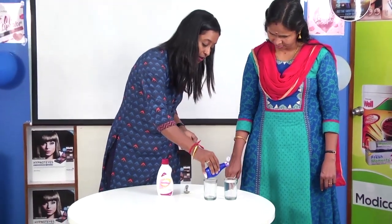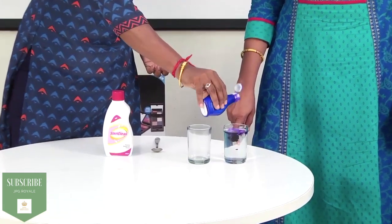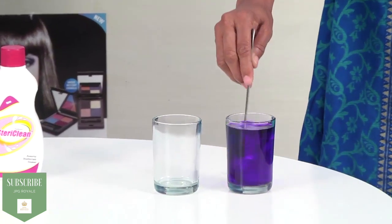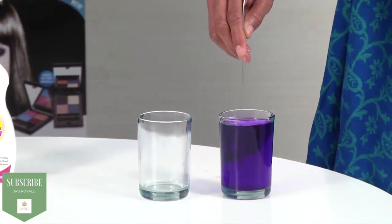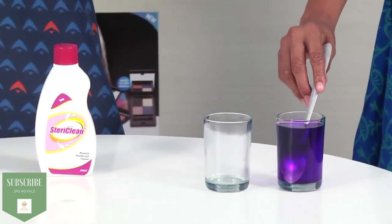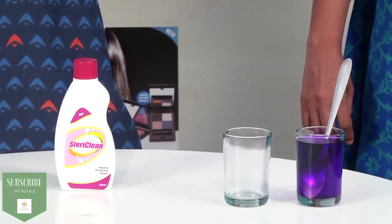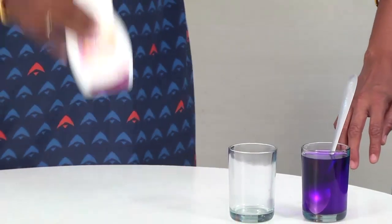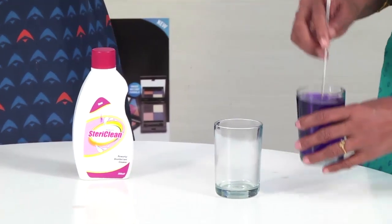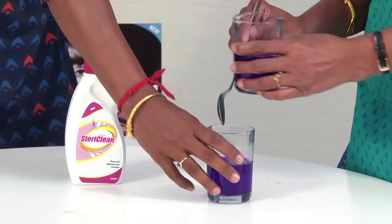So to do this demo, we will put 2 to 3 drops of liquid blue in. Now, in the market there is a famous brand which claims to be 10% more powerful in clearing all bacteria. We are going to use that market product in one glass, and we are going to use SteriClean in another. We will put just half a bit of SteriClean in.